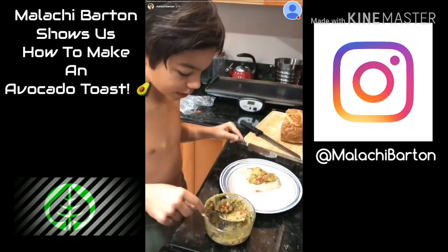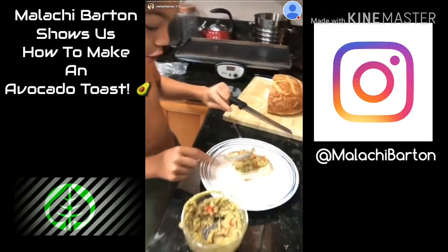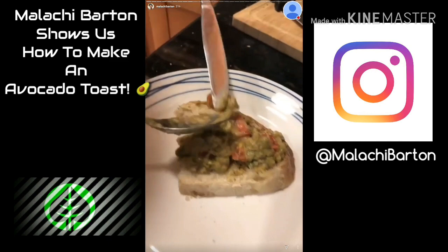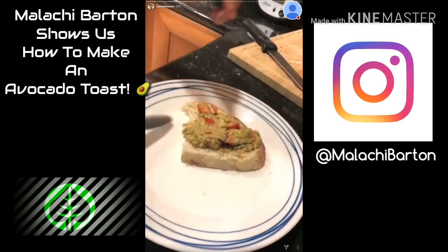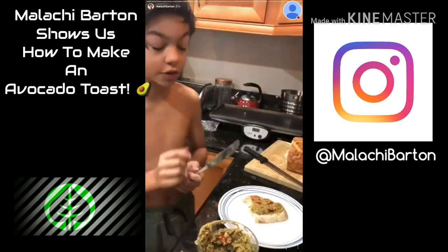We're trying to keep on with the diet, which is a little bit — hopefully it's good. So now that we have this on, we are going to cook the fried egg.